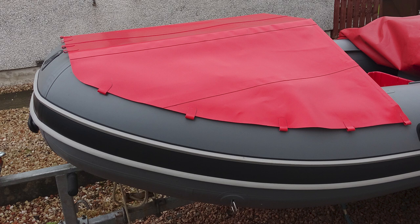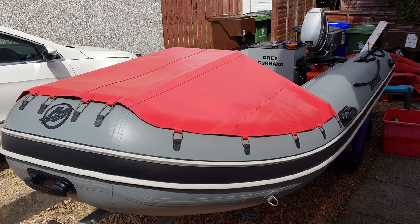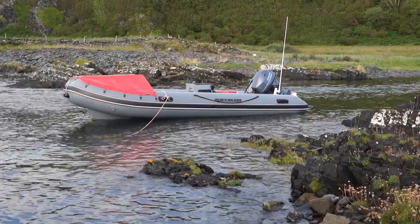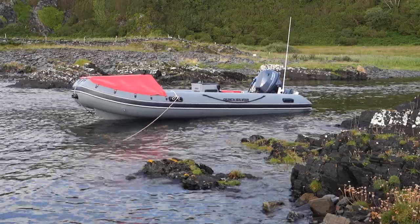To attach the red bow cover to the new boat, I cut dumbbell shapes of black PVC, folded them in half and glued them together, before gluing them onto the grey tubes. The red cover was then laced to those black dumbbell shapes with paracord. By careful placement and colour coordinating the parts, I think it looks quite a professional job.